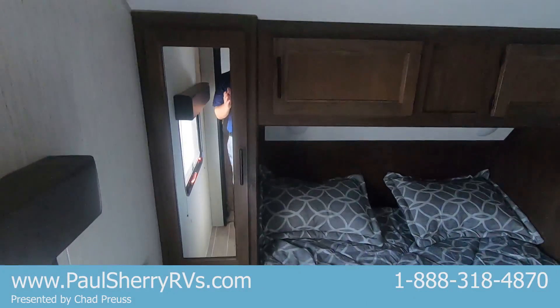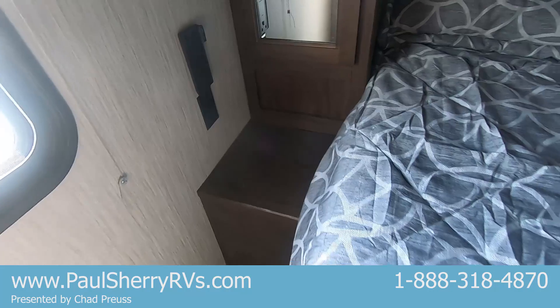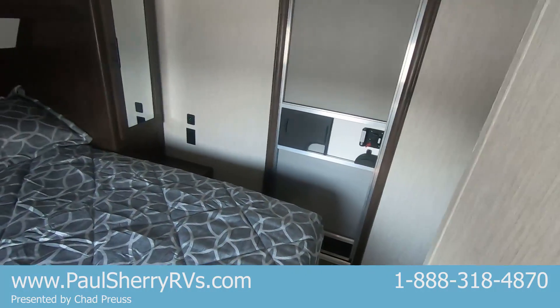Up here to the master bedroom. Got storage on both sides, closets, and cabinets right up above. USB ports and power outlets on both sides. There's that other entry door, a spot for TV hookups, and you've actually got a closet right here with a bunch of shelves.